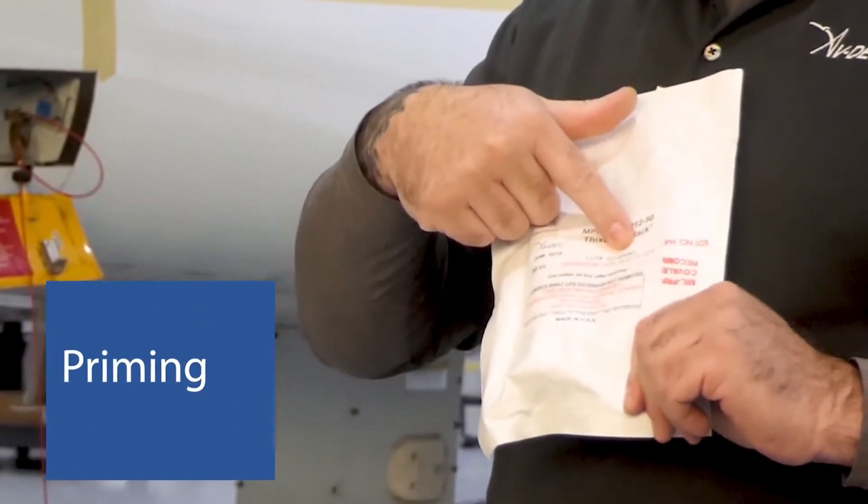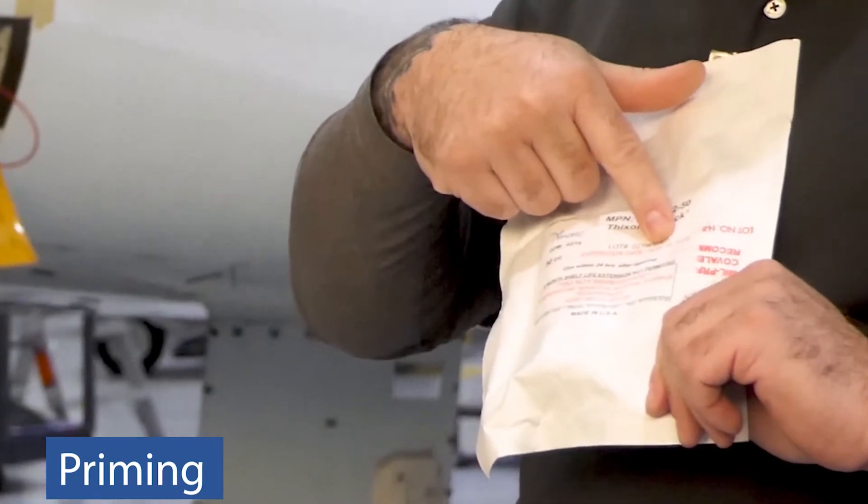Check the expiration date on the outer packaging to ensure that the material has not exceeded the shelf life.